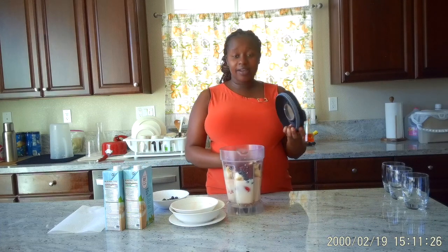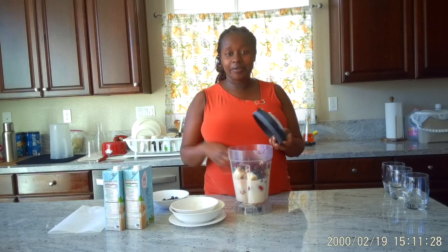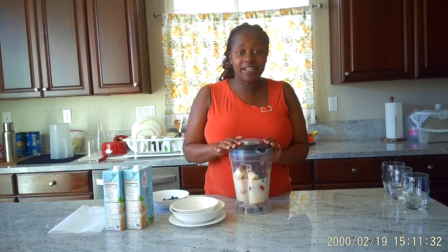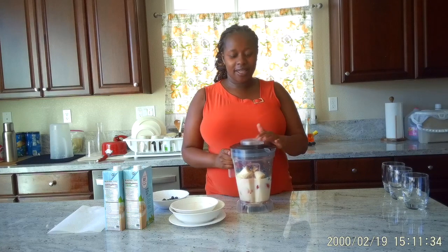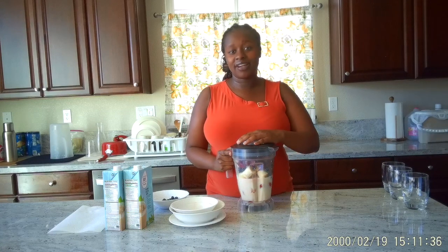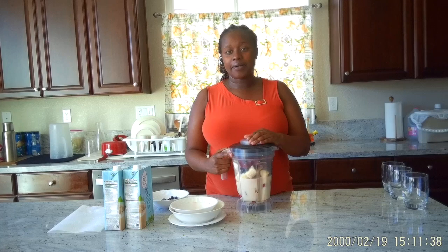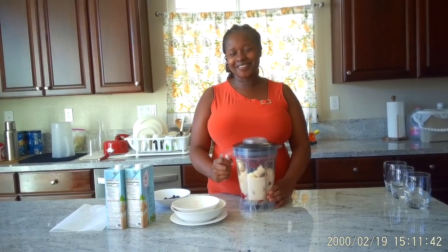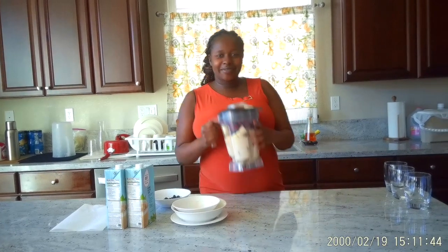So we have everything inside our blender. I am going to cover it and blend everything together. Then I will get back with the final product — the smoothie itself. So yes, I will be right back.